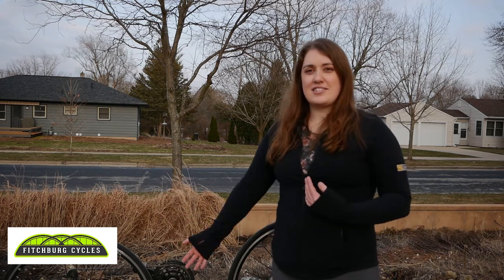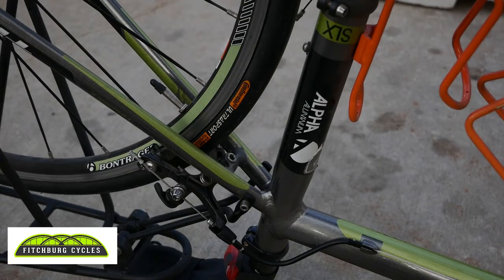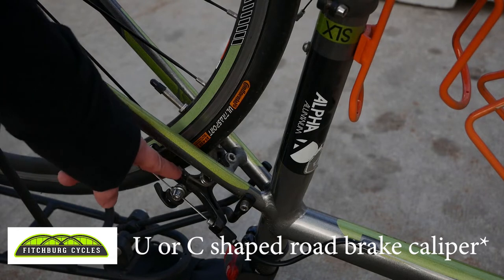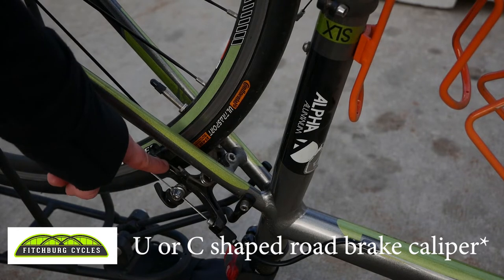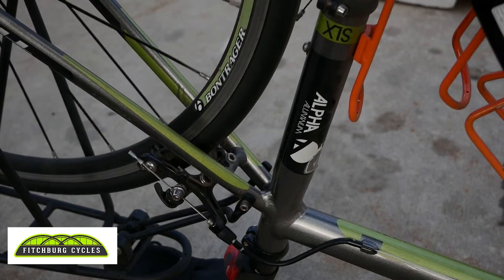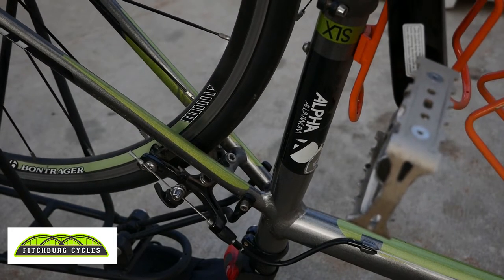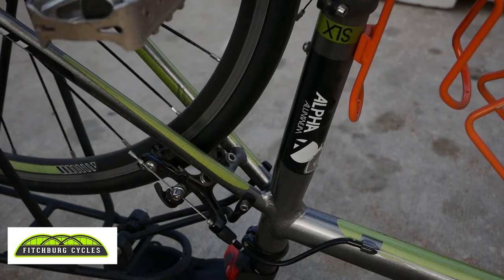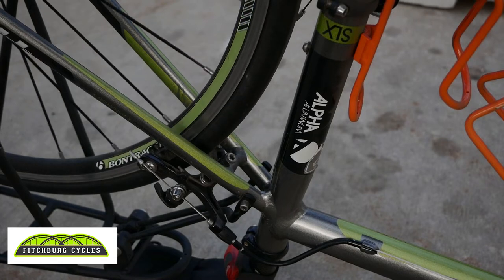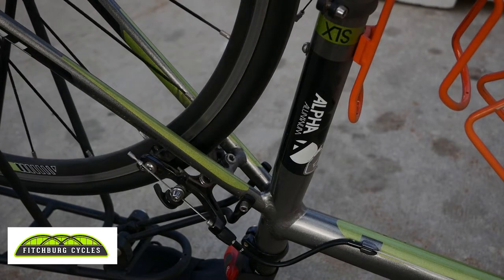This particular bike is kind of your traditional what we call a U or C shaped road bike. You can see where I'm pointing here on screen — that's the brake system and the wheel rolls through that. The next step we're going to want to take is to shift this bike down into an easier gear range, so it'll be easier to pop the wheel back on and off.